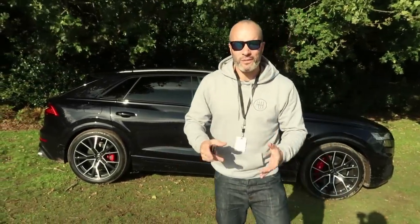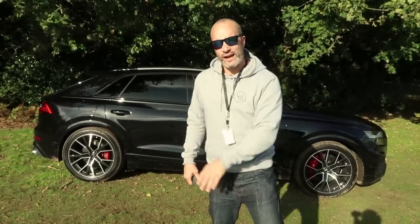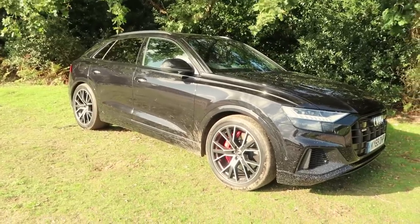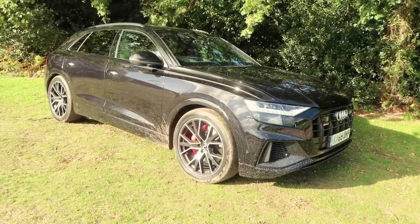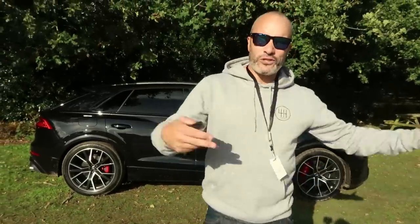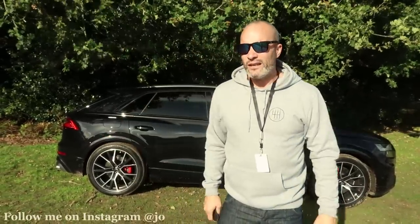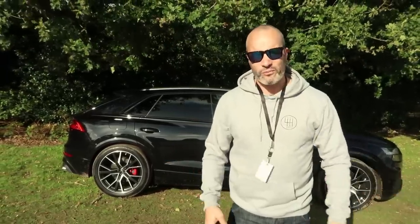Hey guys, welcome back to my channel and welcome to my first drive video on the brand new Audi SQ8 parked behind me. I've got my good friend Brendan Fairclough here. We'll do a quick walk around the car on the outside, have a look at what it looks like styling wise, then we'll meet Brendan, jump in the car and go for a drive. Remember this is just the first drive video so we're not going to go into too much depth, just my initial impressions.